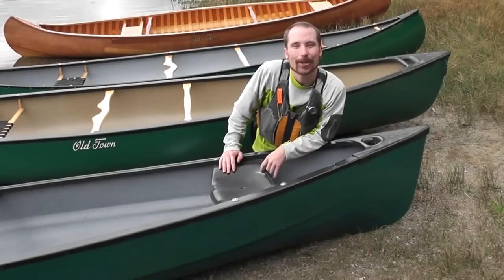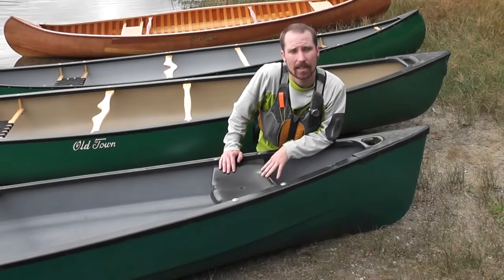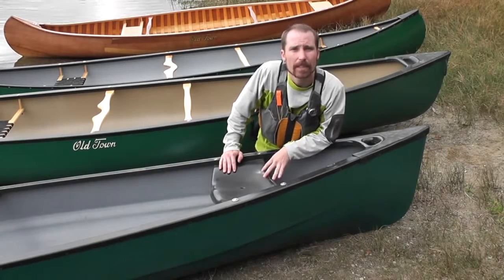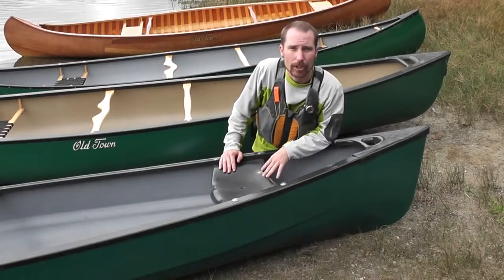This canoe is of three-layer construction, which utilizes three layers of polyethylene plastic. This material is very durable and inexpensive. Typically, you will find this canoe in recreational and outfitter-style canoes.